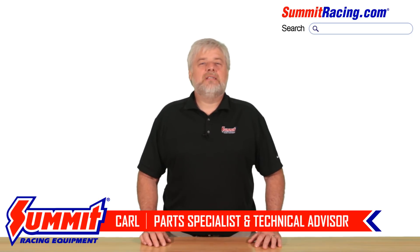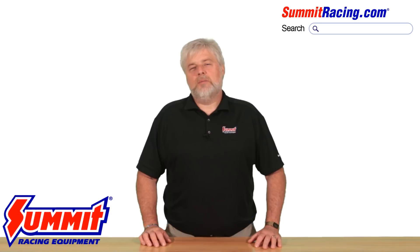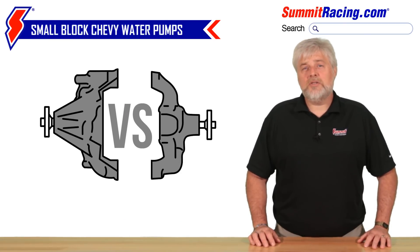Hey everybody, Carl here for Summit Racing. Today we're going to discuss the long and short of Chevy V8 water pumps — as in, we're going to talk about Chevy's long and short water pumps.